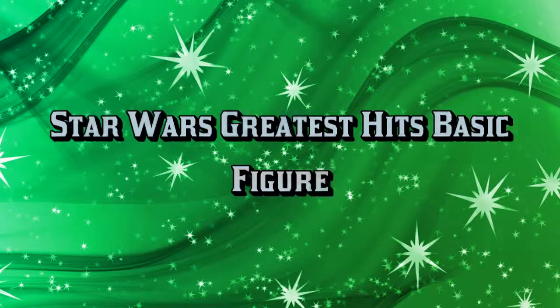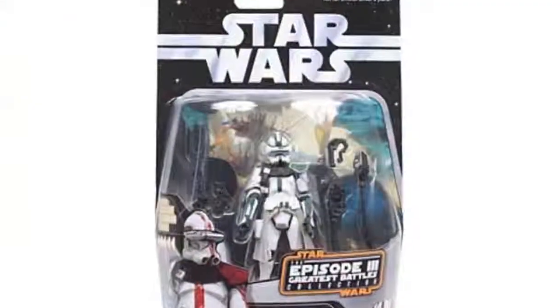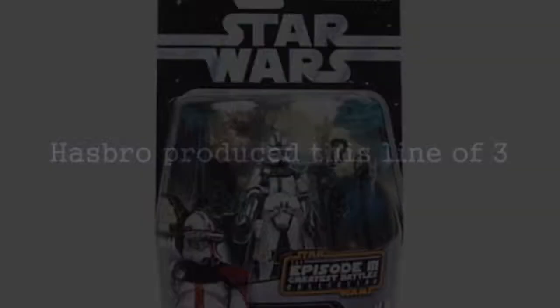Hasbro produced this line of three. Clone Commander includes removable Pawdrow, Guscut, Pistols, Battle Rifle, and Grappling Gear.